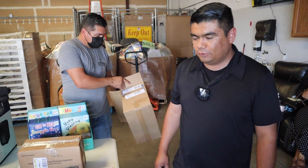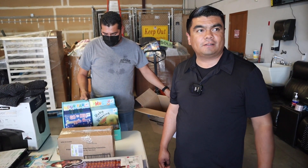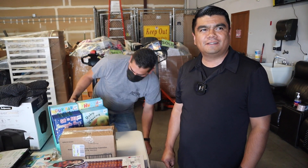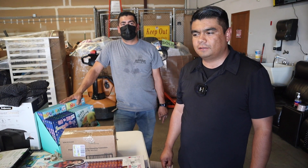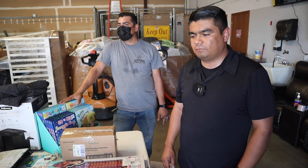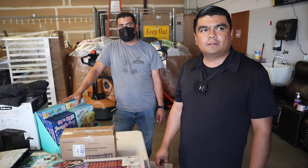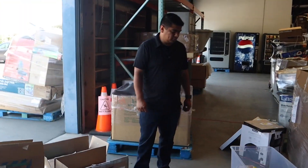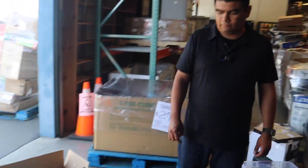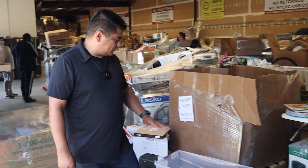We've got a customer — their first time here but they've bought pallets elsewhere. Is there a lot of competition? Yes, but our secret is we don't take anything out of our pallets. However we get them, that's how we sell them. Other liquidation sellers are probably cherry-picking the good stuff, but not us.